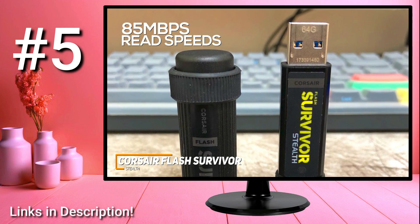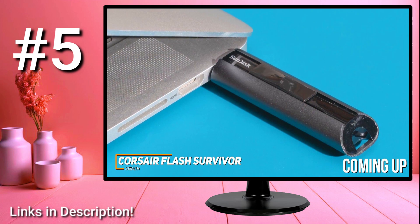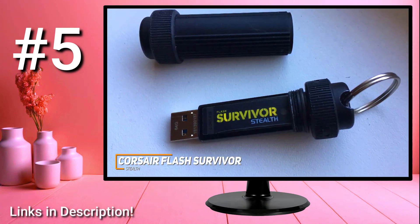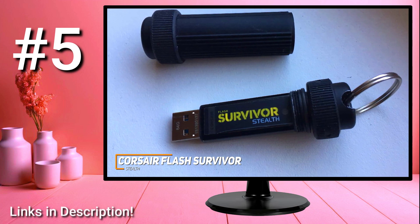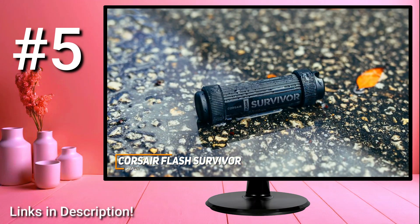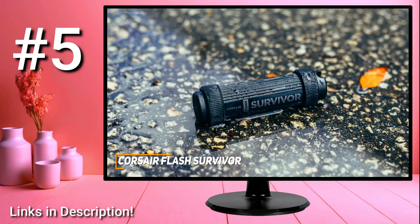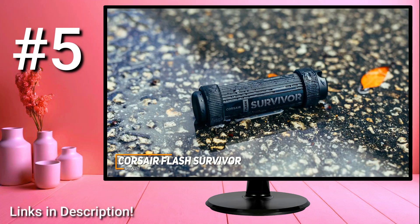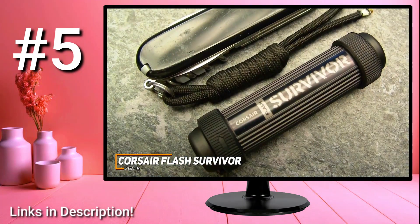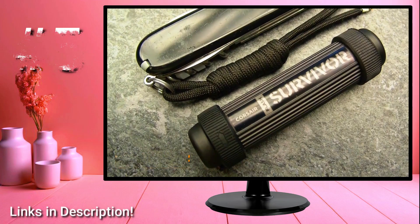Anyone who wants high-end performance might prefer a more expensive alternative such as the SanDisk Extreme Pro, which I'll mention later. I also like that it ships with a solid 5-year warranty, so you can be sure it's a good long-term investment. The Corsair Flash Survivor Stealth is a durable USB flash drive designed to withstand just about any condition, with plenty of storage and solid read and write speeds. If you're looking for a USB flash drive that can keep your information safe in rough conditions and deliver quality all-around performance, this is an ideal choice.